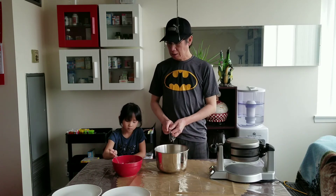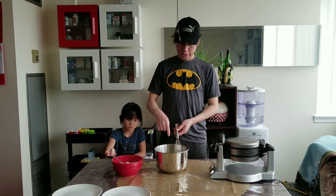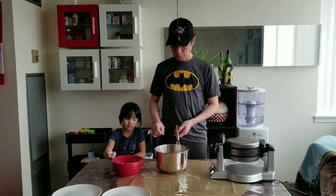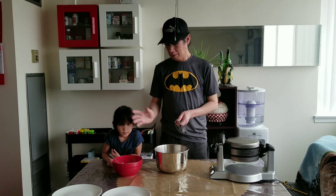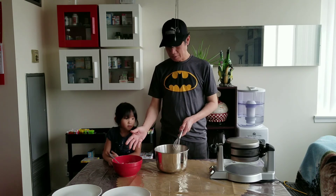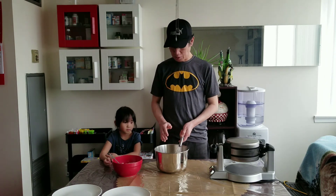I like to put the dry ingredients into the wet ingredients, because if we put the wet ingredients into the dry ingredients, the dry ingredients will go everywhere. So we put the dry ingredients a little bit at a time into the wet ingredients.